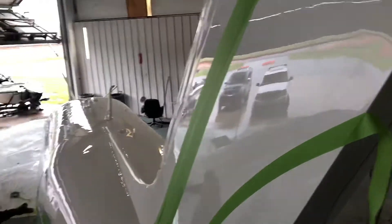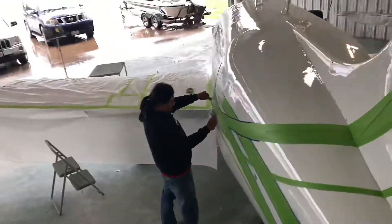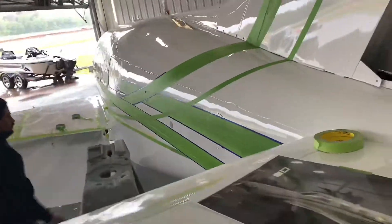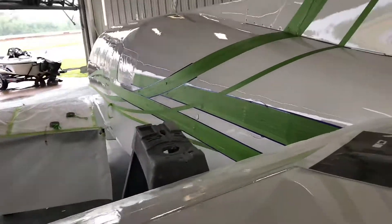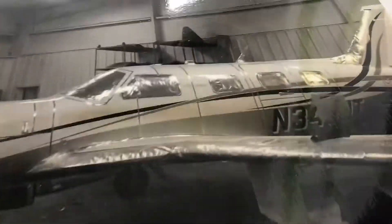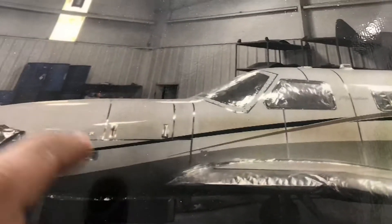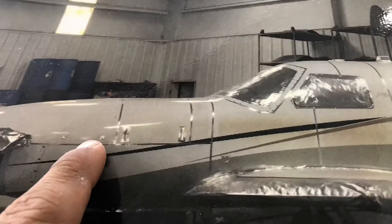What's up guys, welcome back to another video on my channel. Today we will be working on this Meridian aircraft — look at that reflection, turned out beautiful. We'll be working on the stripes, we'll be spraying them as well. This is basically how it's gonna look by the end of the video. That's an old picture from when it arrived, when we literally masked it for stripes, and the owner does want it the same as the picture.